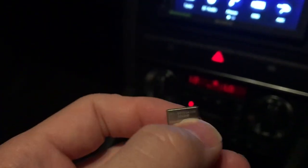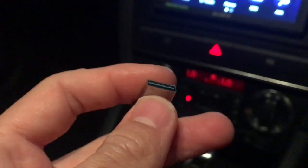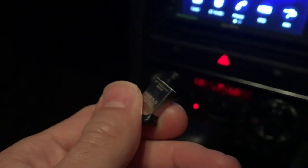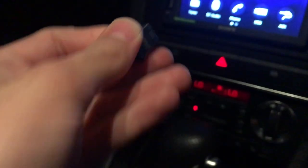Certain memory sticks need to be a certain type of format for this. I've read that this one needs to be in FAT32 format, which is accepted. So I've downloaded the firmware and put it onto this memory stick.